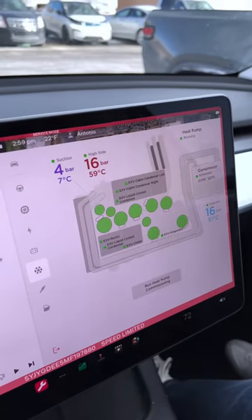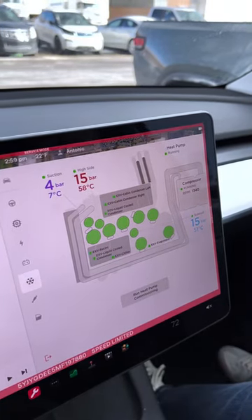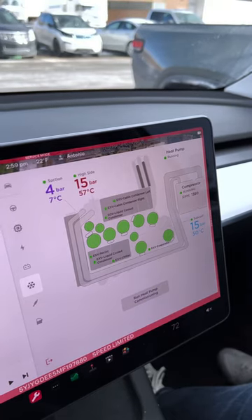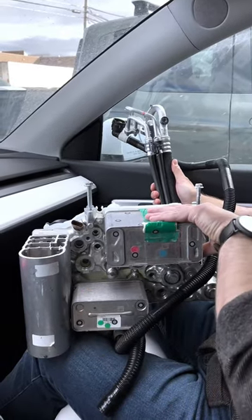We're inside the Model Y. We came across a menu with a display for all of the sensors and valves within the supermanifold system. That's for the refrigerant running through the AC system. We have the AC lines themselves, the supermanifold, and then we have our chiller and our liquid cool condenser.